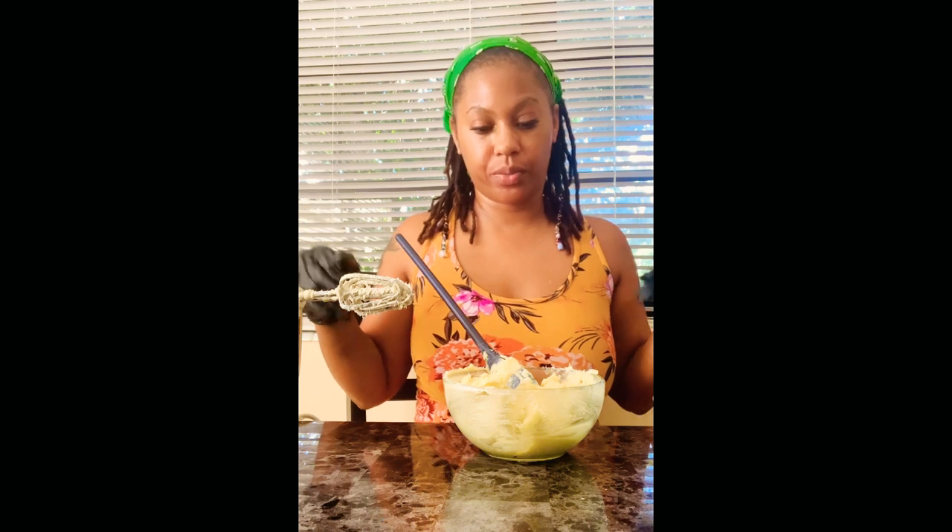The one I'm gonna make now is going to be more of a smoother consistency, so I'm gonna tell you the ingredients I'm going to put into that one. I do not measure any of my products — I just eyeball it. I'm sorry if I don't put exact amounts. That's what I prefer, just like back in the day, old-school, how grandmas would eyeball stuff.